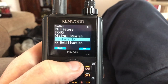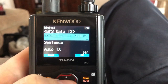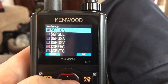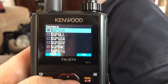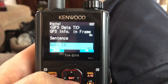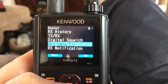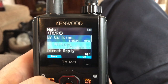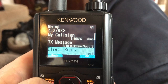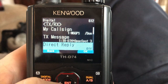Go into menu 630, GPS Info and Frame, and turn that on. In the sentences, make sure you only check GGA and RMC. Back out of there — Auto TX you want off, GPS Information Info and Frame you want on, and then in the TX message you can put a message in there.